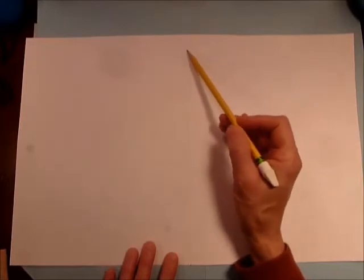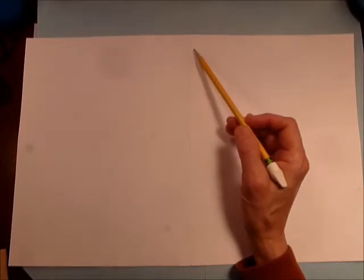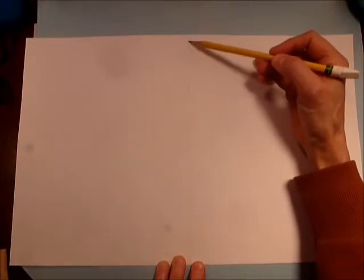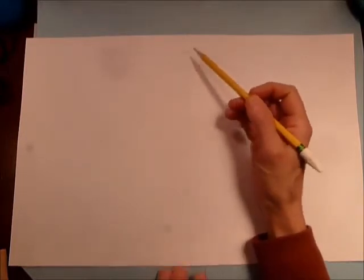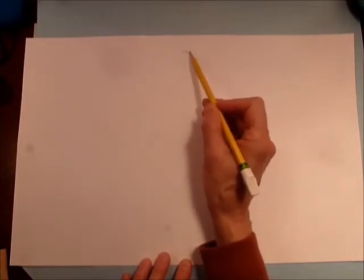The first thing we're going to draw is the first thing we learned about, and you're going to make these lines very, very light. You want to start out with just some sketchy lines because you're going to erase some of them for sure. I may have to draw a little bit darker so you can see it on the camera, but you want to go very, very light so you can erase.